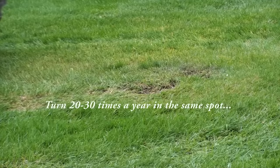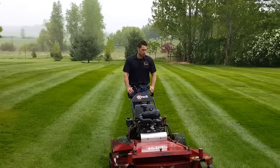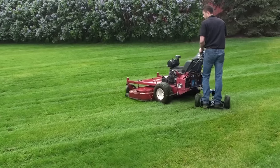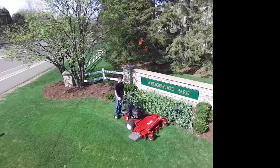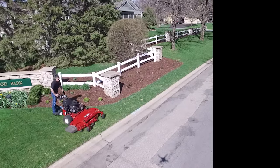Now make that turn 20 to 30 times a year in the same spot. A walk-behind causes less scuffing and rutting when making sharp turns. The operator easily makes a scuff-free 180-degree turn without excessive maneuvering. On commercial sites like these, this adds up to faster overall mowing times as compared to zero turn riders or stand-on models.